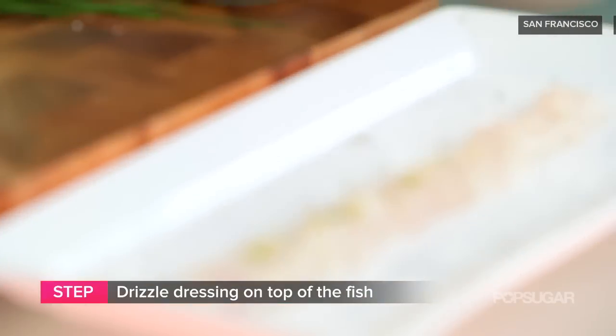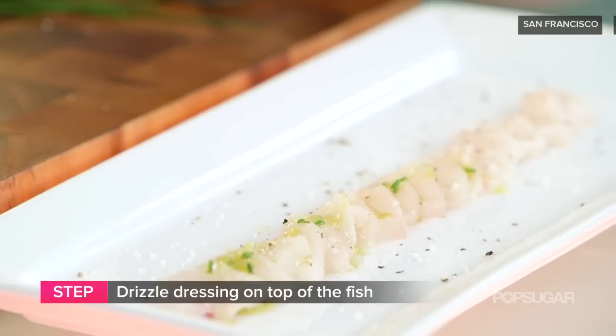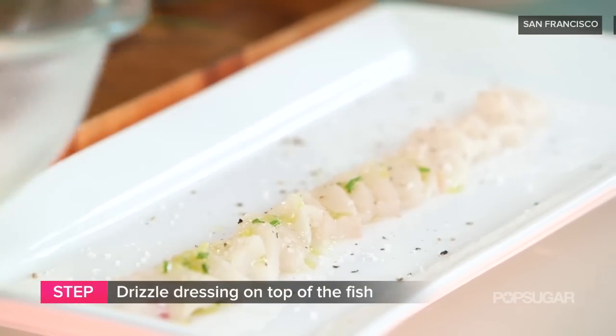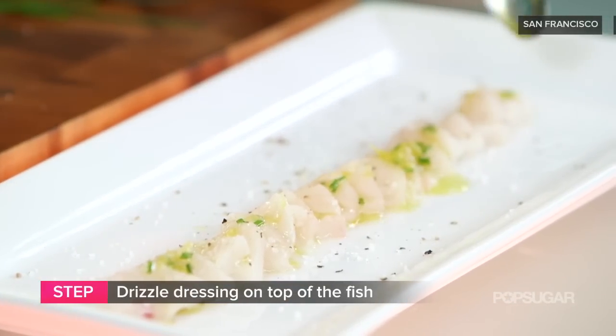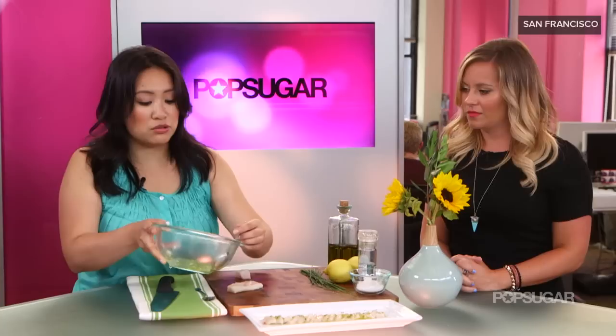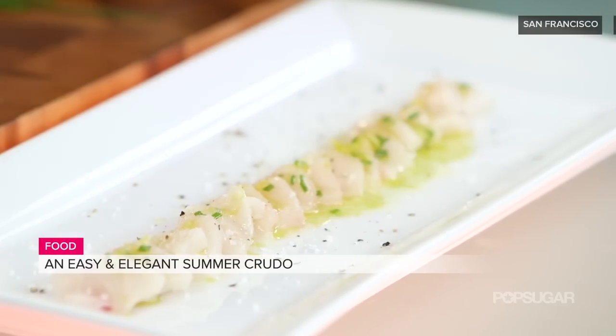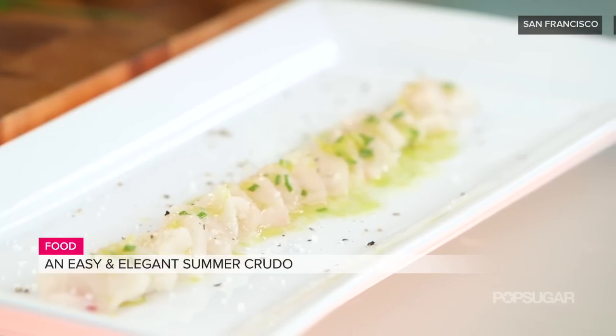Now when it comes to the dressing you can kind of experiment once you've done this a couple of times, right? Exactly. Really all you need is acid, seasoning, oil, and some herbs. So you could use grapefruit segments or juice, you could use orange, and instead of chives some fresh basil and mint or parsley and it'd be great. You can play around with the ingredients, and once it's plated it looks really fancy, restaurant quality, but of course for so much less.